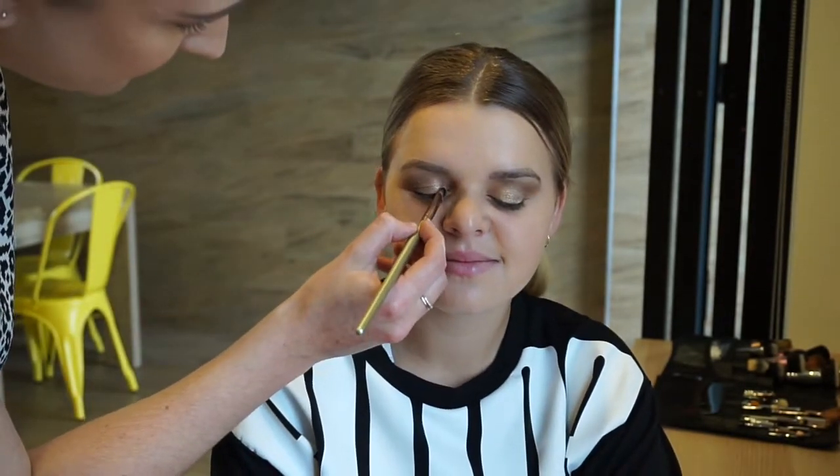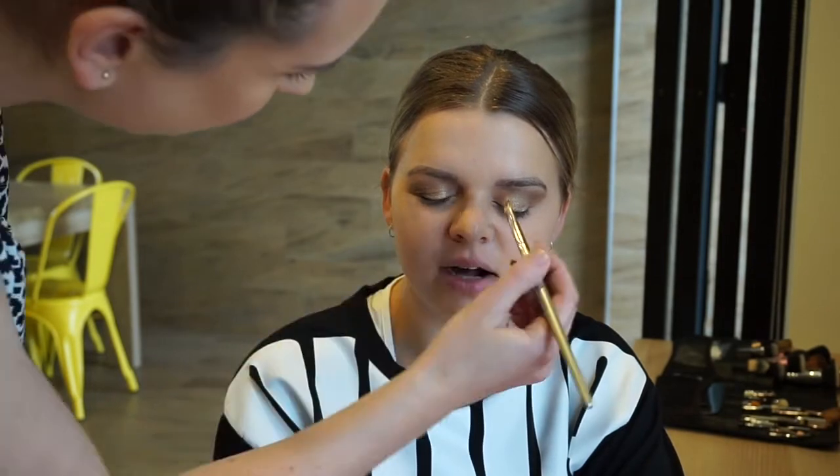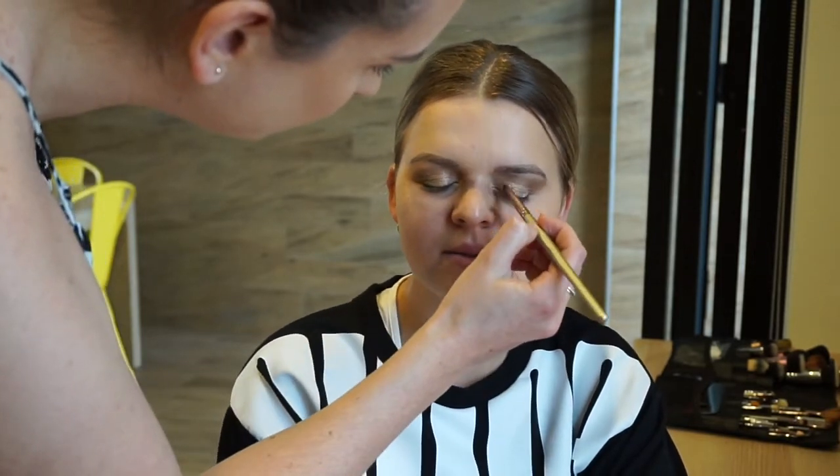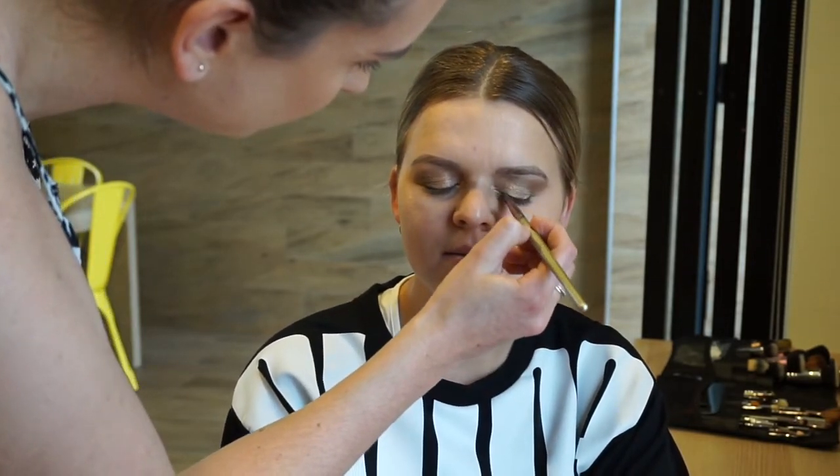Here I'm just popping in an inner corner highlight to make the eyes pop. I'm using Napoleon Perdis in the shade Angel Dust. I love this eyeshadow — I've also used it before as a brow bone highlight and also a highlighter on the cheeks. It's such a versatile shade.